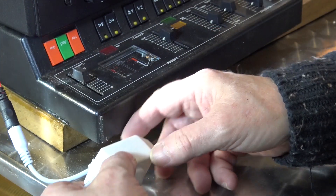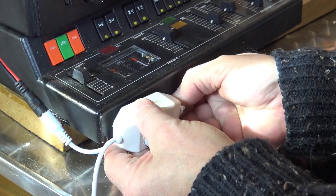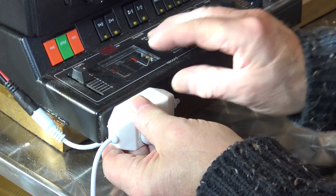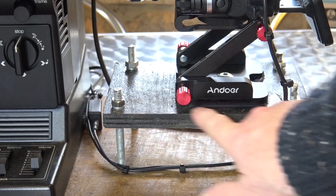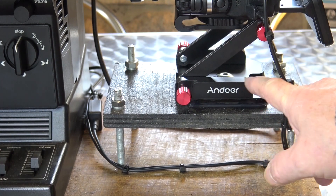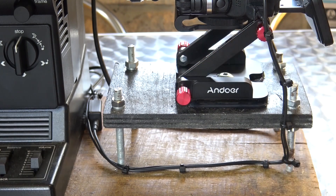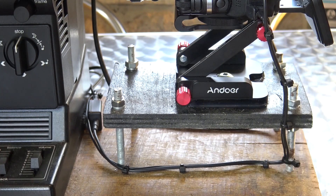I'm going to position the dimmer down here for ease of operation and stick it on with double sided tape. I built this adjustable platform out of wood that goes up and down. And then I found this adjustable camera bracket on Amazon, which you can adjust that way — I think this was about 20 euros.